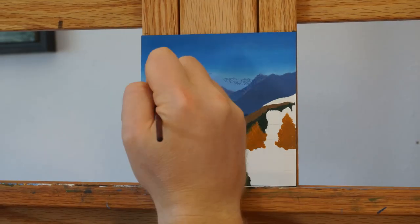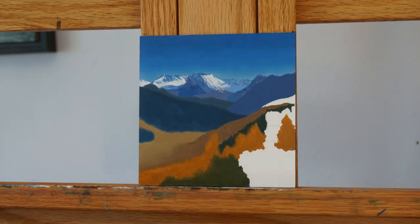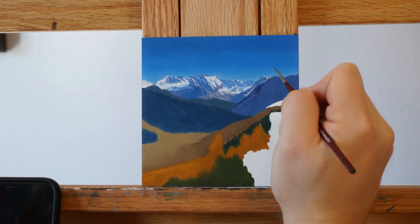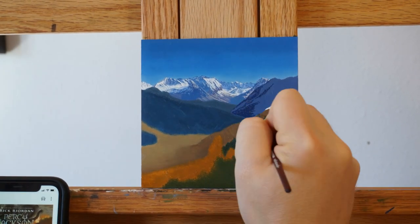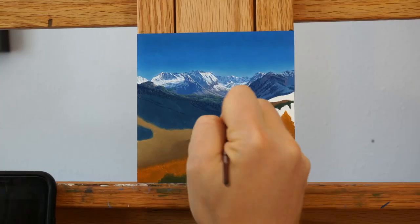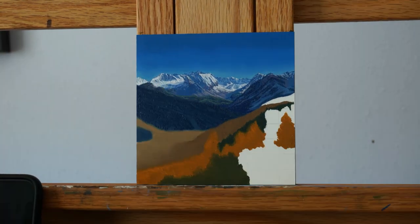My process for this piece was blocking in large areas with single colors or gradients and then going back in a second layer with much more detail. This process worked particularly well for this image because I really wanted to show the amount of distance in this image.